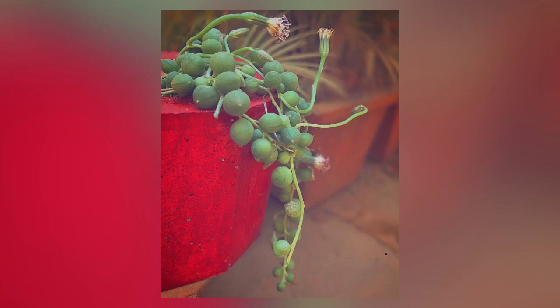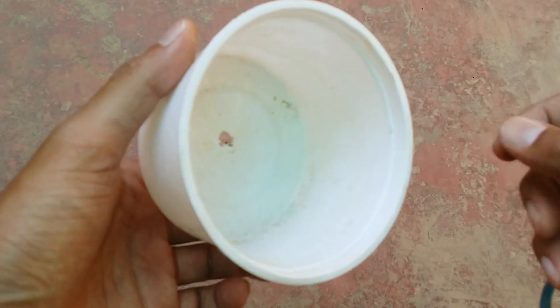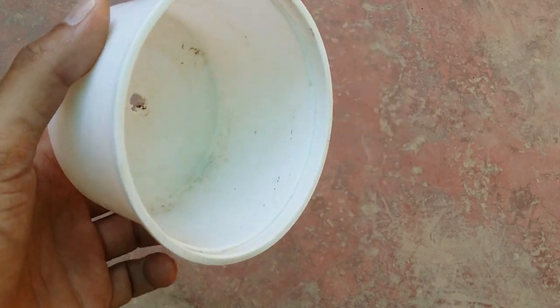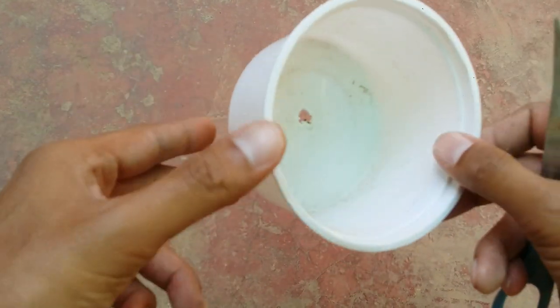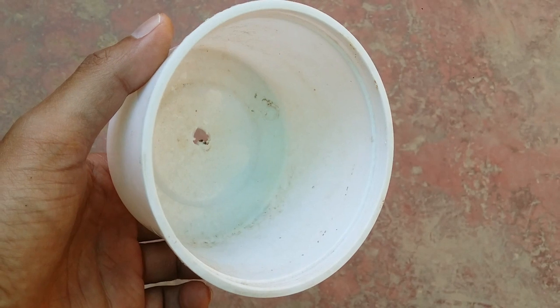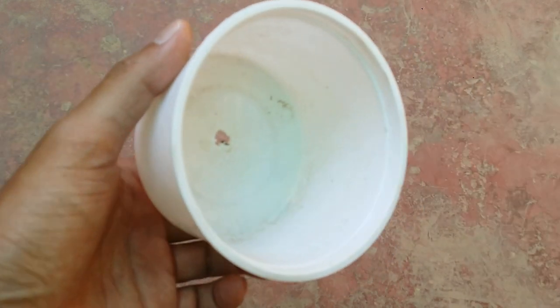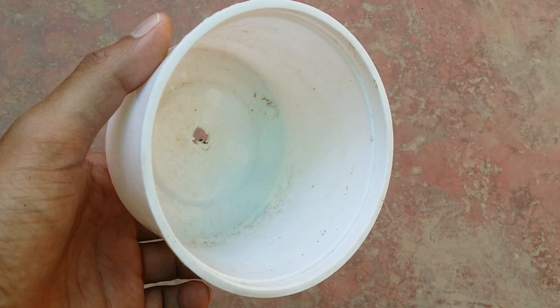The first and most important thing is the pot. Initially I had used a concrete pot, which was not a very good idea. Concrete is an earthen material — it tends to absorb a lot of moisture, and string of pearls prefer very slight moisture in their soil, not soggy wet soil. Apart from that, you need a container that is much shallower — around 2 to 3 inches in depth — because string of pearls do not have really huge roots that run too deep; they usually lay in the upper mid level of the soil.